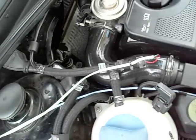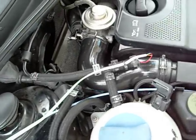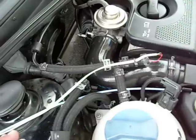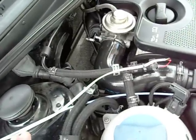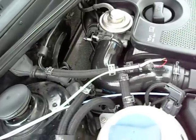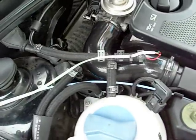Basically, what I did is went to Harbor Freight and picked up a cheap, like a $6 digital meat thermometer. It has an accuracy of like 1.8 degrees, between like negative 40 and 400 degrees. I figured that would probably be accurate enough for what I was doing here, and it would give me some great feedback.